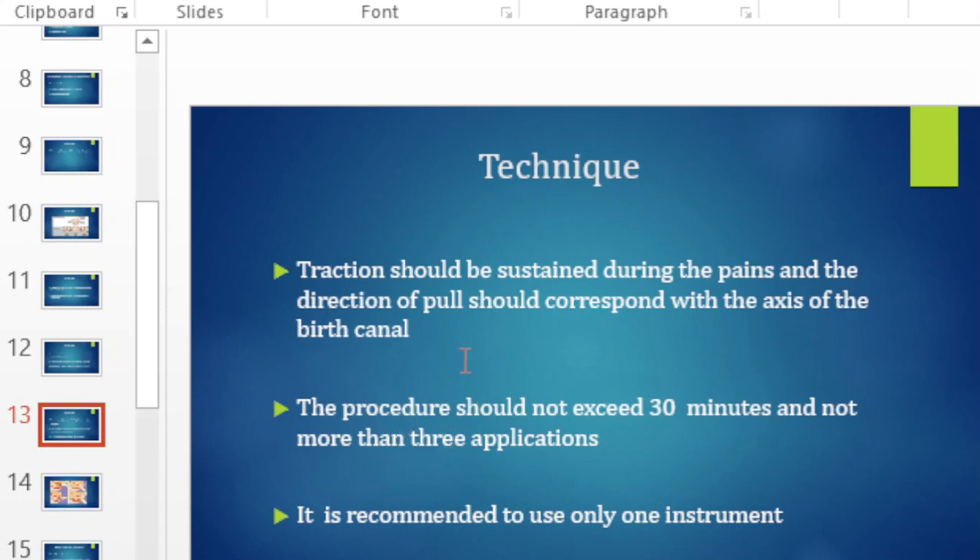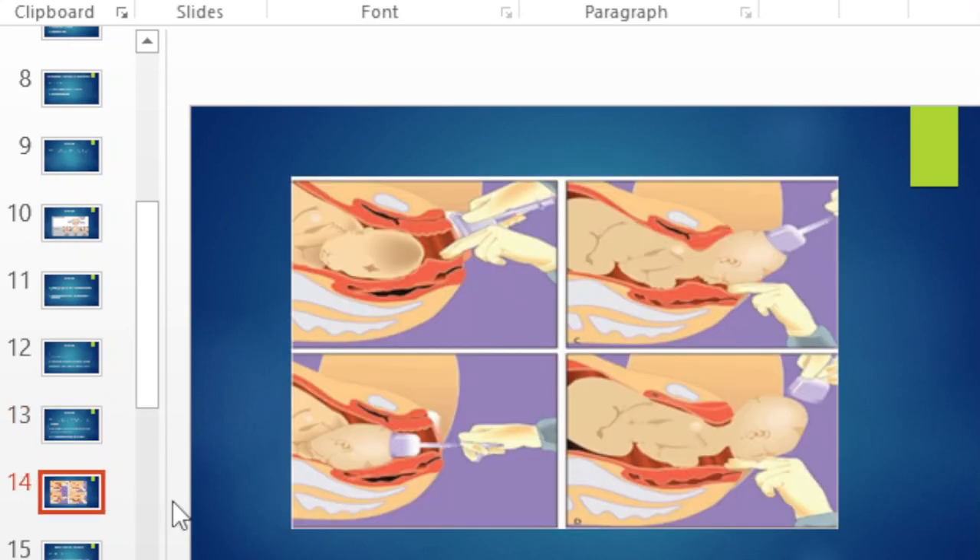You should not change from one instrument to the other. When your vacuum fails, it is recommended that you proceed to a cesarean section and not apply forceps — and vice versa: if forceps fails, you go to cesarean section, not to vacuum. You only use one instrument at a time.